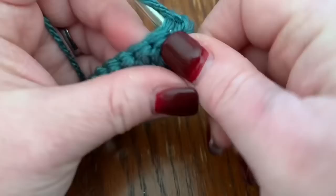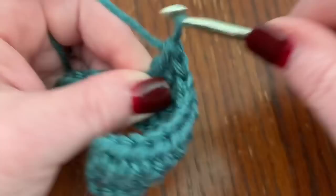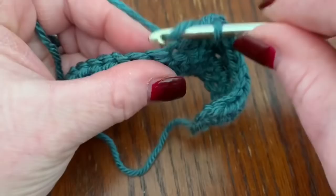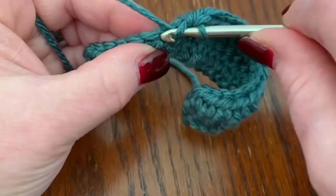Then do six double crochets, and then again eight half double crochets. Don't forget this last one — you might have to turn it on its side to see that V right there, and go through both sides of the V.